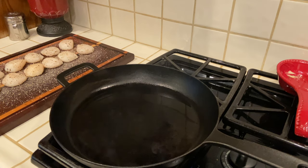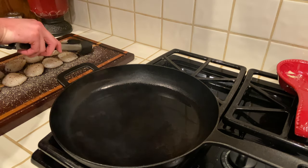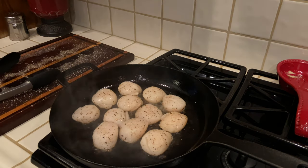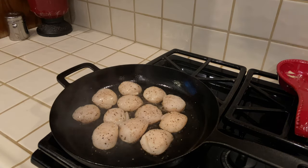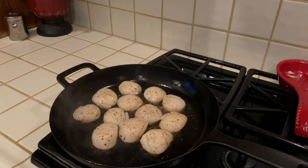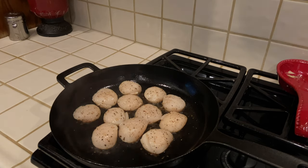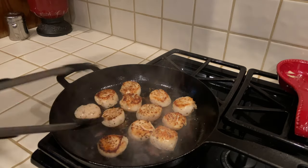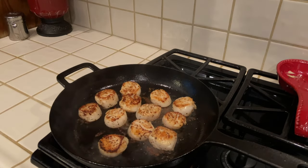These scallops are going to cook really fast, so we need about a tablespoon of olive oil on very, very high heat — we're talking smoking hot. Once your pan is smoking, we're going to add our scallops in and cook for about one minute until a nice crust develops. Give these bad boys a flip and cook for one more additional minute. Once they're done, remove them to a plate and get ready to serve.